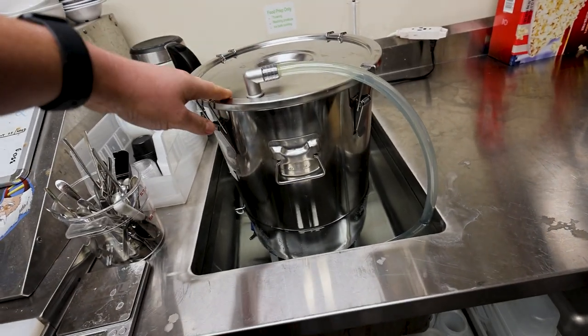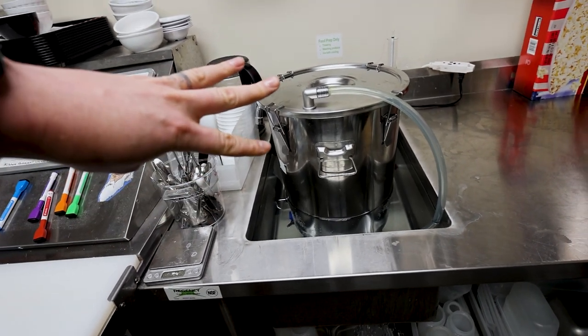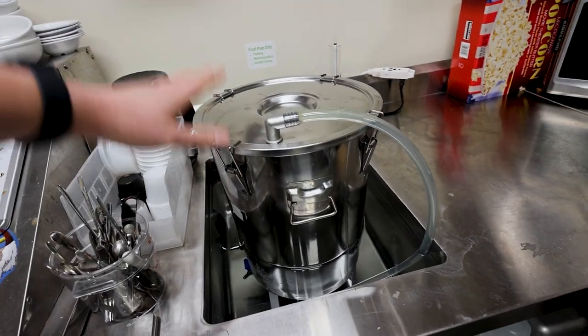Here we've got a yeast starter going — it's a two and a half gallon yeast starter and we pitched three packets of Gnome and three packets of Triple-Double, so we're getting a nice healthy yeast pitch going for our brew.